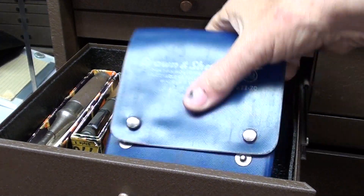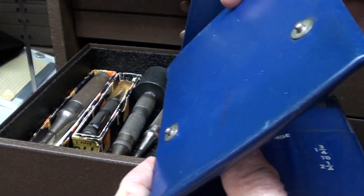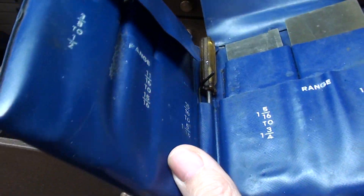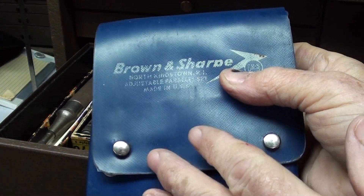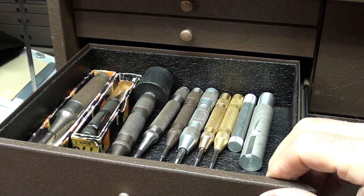In the third drawer, there's that nice set of Brown and Dahl adjustable parallels — that's the only complete set that I have. Goes all the way up to two and a quarter. I don't like the plastic case at all, but these lock into place, whereas those old Starrett ones have such tiny screws and they don't lock properly.